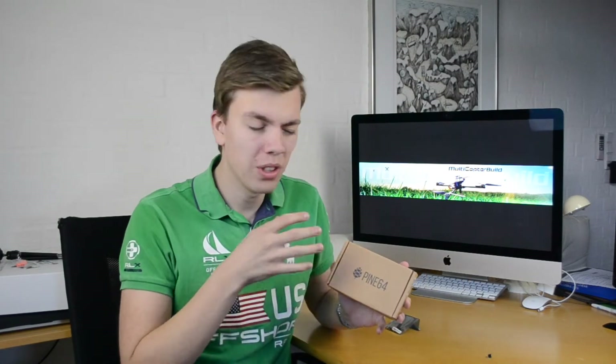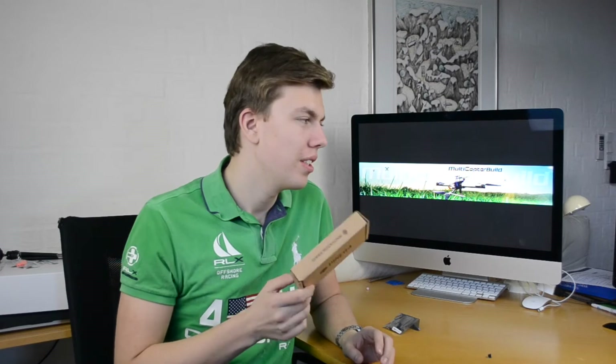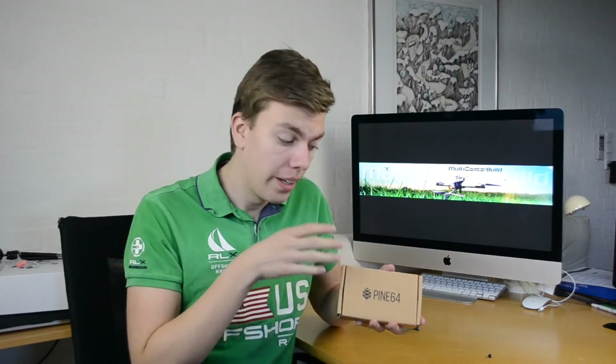The Pine 64 is a small supercomputer — not a supercomputer compared to those big server closets with specs completely out of this world, but a supercomputer compared to its size. It's basically a computer on one single PCB. It is kind of like the Raspberry Pi or the Arduino, but the difference is that it is much more powerful than a Raspberry Pi and especially an Arduino.